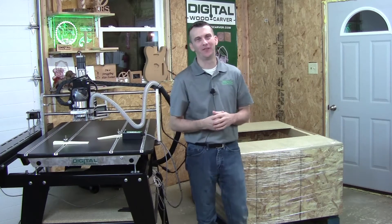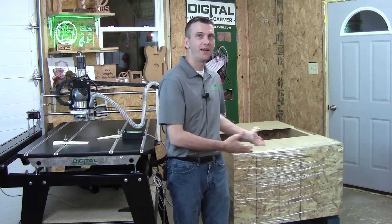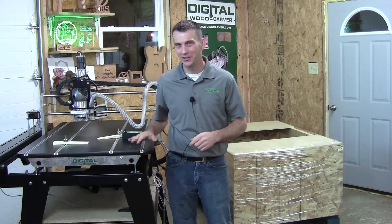Hello and welcome to the Digital Woodcarver family. My name is Lamy Shaughnessy and in this video I'm going to walk you through the unpacking, assembly, and setup of your new Digital Woodcarver. This way we can get you started off on the right foot so you can begin carving, having fun with your family and friends, or put the Digital Woodcarver to work in your part-time or full-time business.